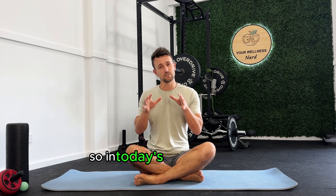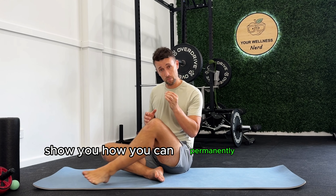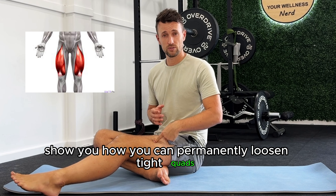G'day and welcome back to the channel. In today's video, I want to show you how you can permanently loosen tight quads. But as I'm going through in each one of these videos in this series, it's not enough to show you how to stretch and loosen a tight quad if we don't also have a broader conversation about why that tightness exists in the first place.